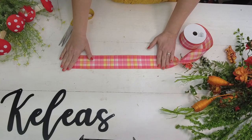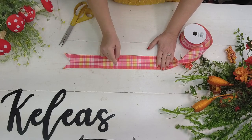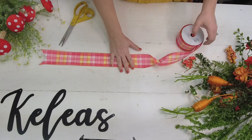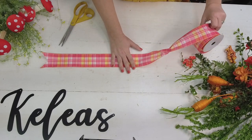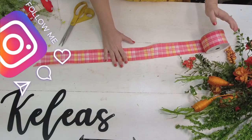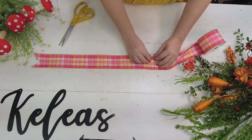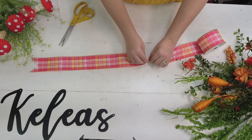For the bow I'm making today, the first tail is going to be about 20 inches long. Yes, this is wired ribbon - if you're not familiar with it, it's really easy to work with and it makes your bows stand up and be so pretty. Once you get the 20 inches, about what you want your longest tail to be, just gather that up.